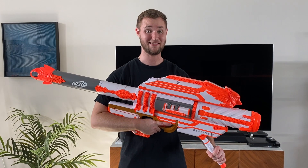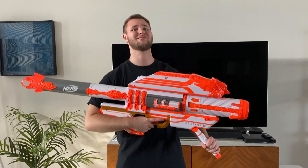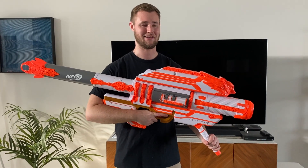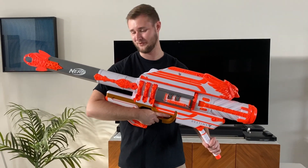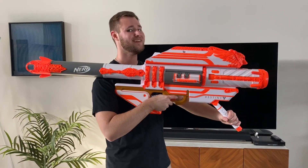Alright everyone, that has been the unboxing of the Destiny 2 slash Destiny 1 rocket launcher, the Gjallarhorn. Super cool, super glad to have it after nearly half a year — so glad to finally have it and assemble it for you on video. Let me know what you thought in the comments below. Thank you all so much for watching — hope to see you in another video.